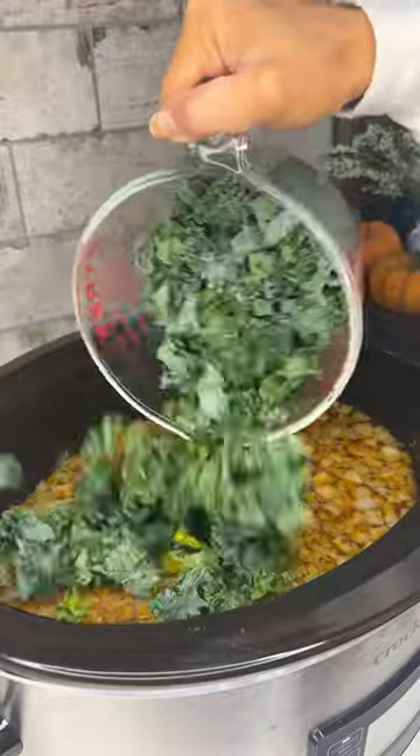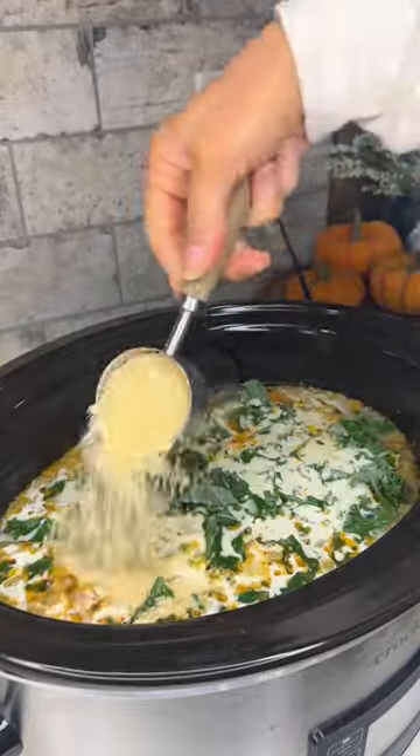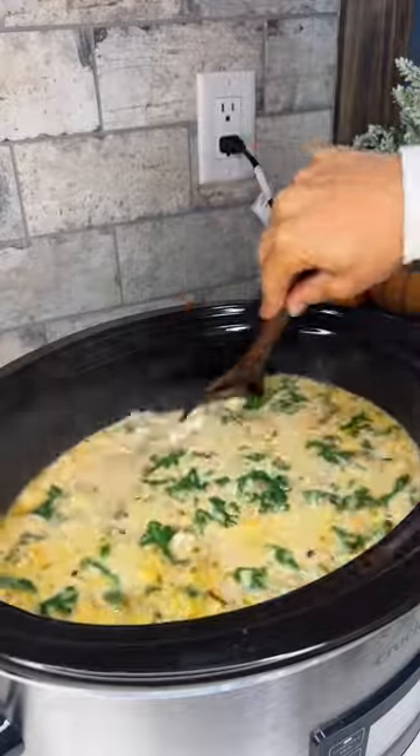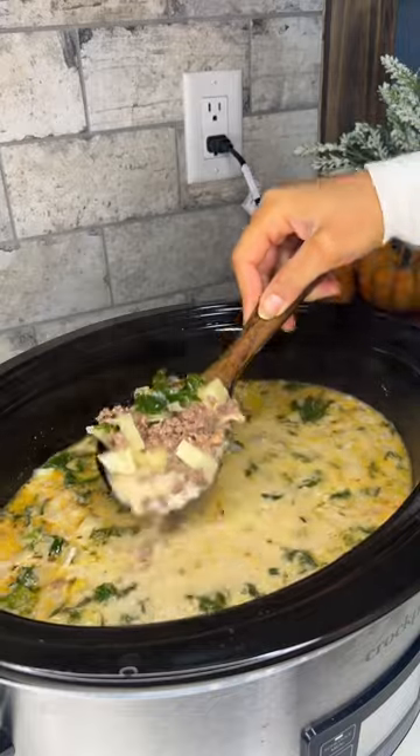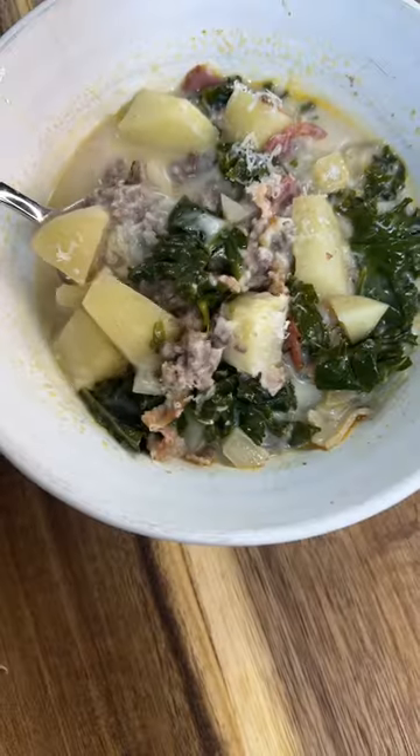After that time is up, we're going to pour in heavy cream. We'll add in some kale and parmesan and cook it for another 30 minutes. Then you can taste the soup, season with additional salt and pepper if desired, and serve immediately with additional parmesan on top.